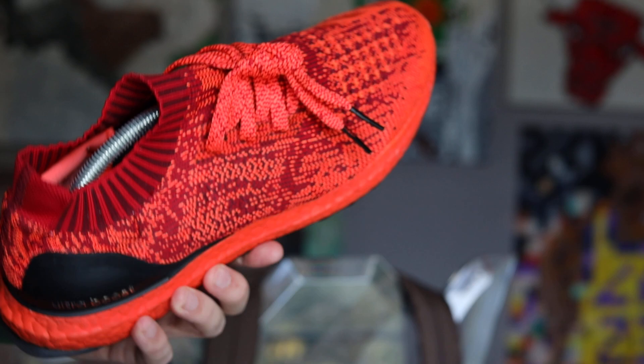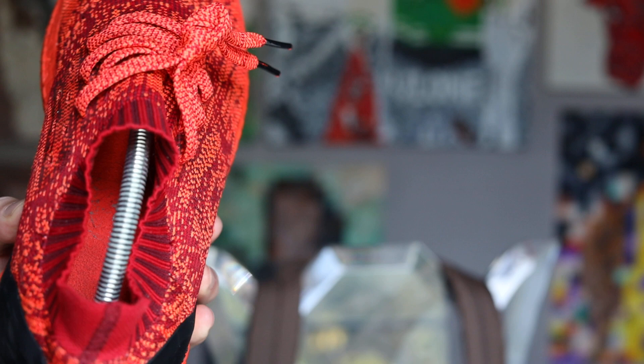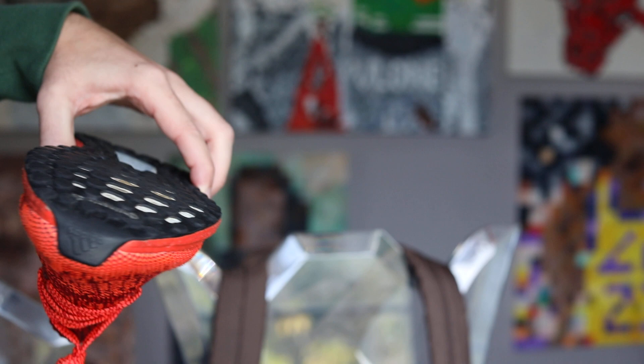Get some more angles of it. Conditioned, 365 wears at least. Played a lot of ping pong in these. Great ping pong shoe.